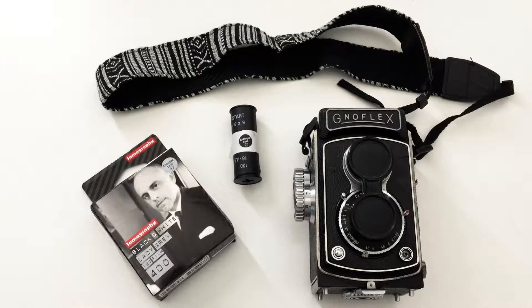Hello everyone and welcome again to my YouTube channel. In this video I will explain how to put the film in this camera, the GNOFLEX, which is a TLR. So if you have a TLR camera, this video can be useful for you because the steps are basically very similar or almost the same.